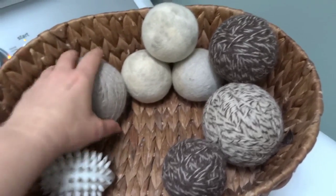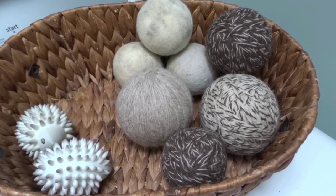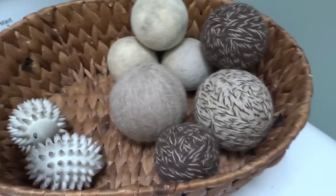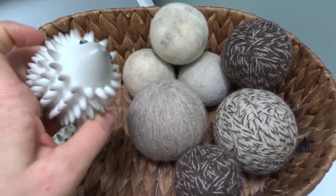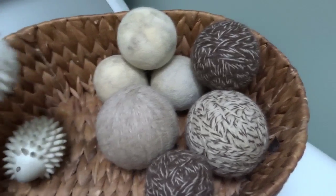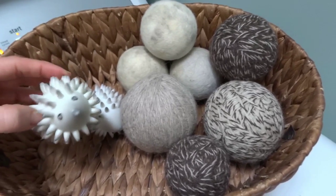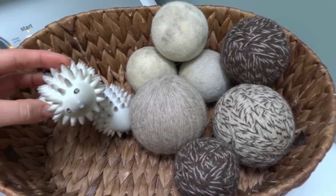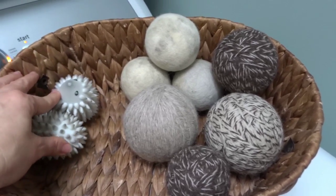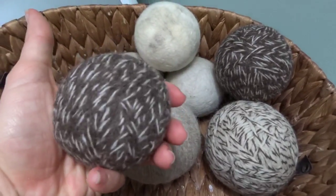They're just not as pretty as the new ones, which I'm about to show you how we made. My seven-year-old and my nine-year-old helped me make these. Now these are dryer hedgehogs and they are so worn out but I still use them sometimes. They do kind of the same thing but they're just not as natural — they're made from a type of plastic and they're still available on Amazon. But this video is about how we made these wool dryer balls.